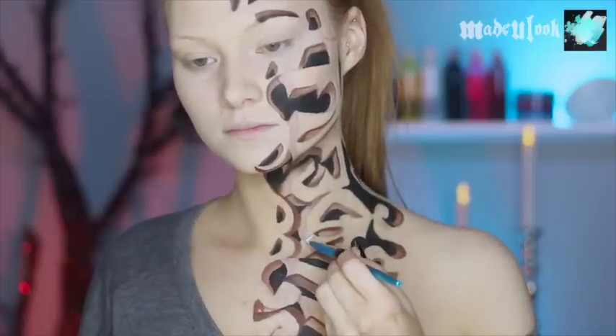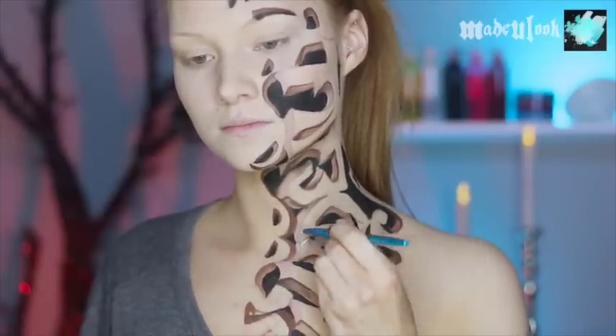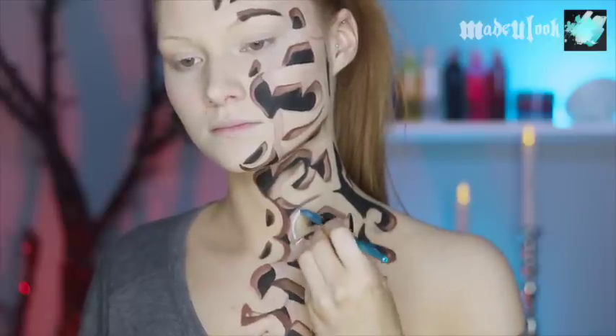On the light areas, you guys can go in with a highlight using white body paint. Same thing — thin lines. If you accidentally press down too hard, it's fine. You can always just blend it out.